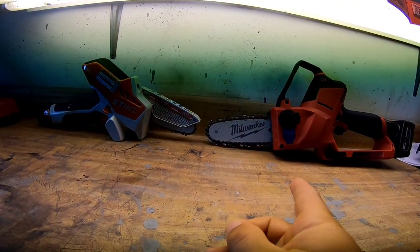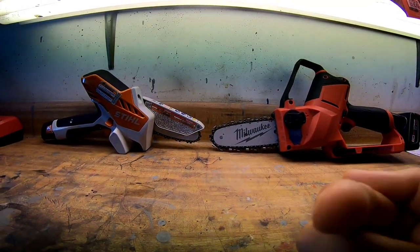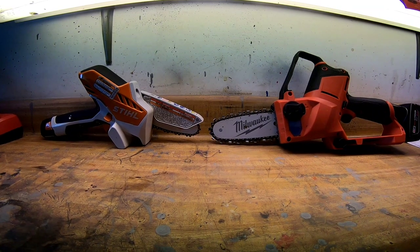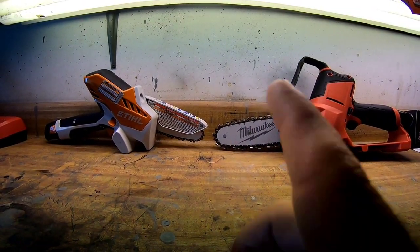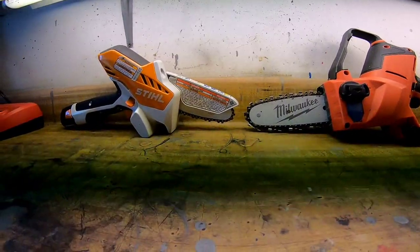Side by side, the Milwaukee is obviously bigger than the Stihl — that's pretty much a given just from looking at them. But there are some cool features that differ between the two.